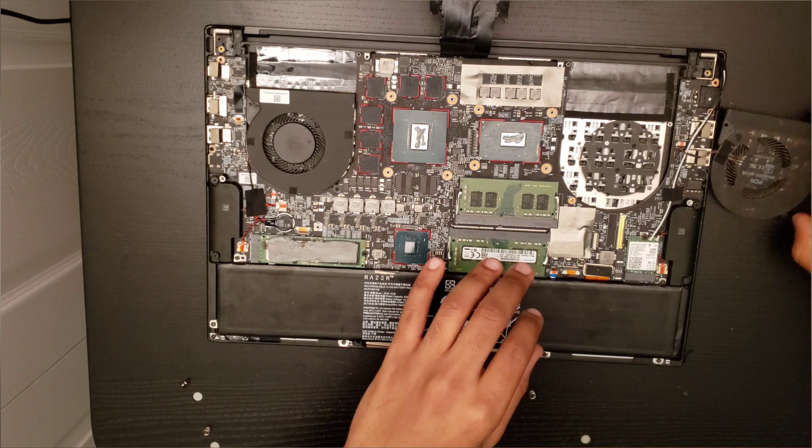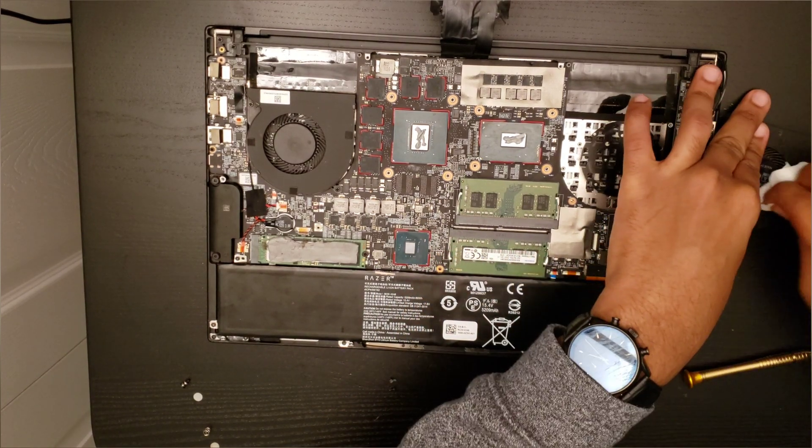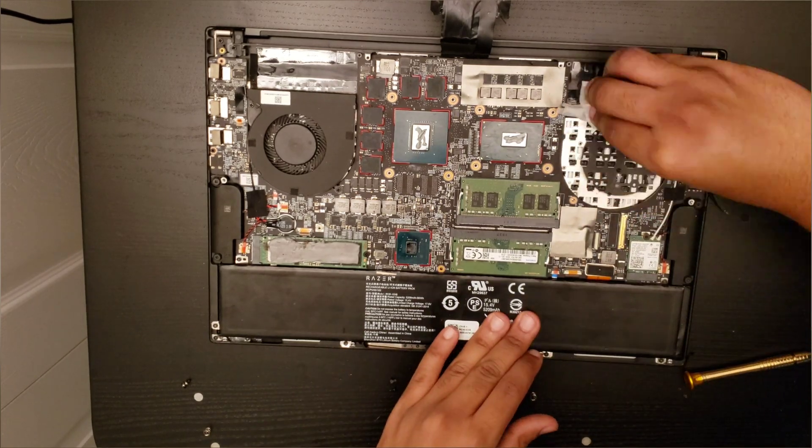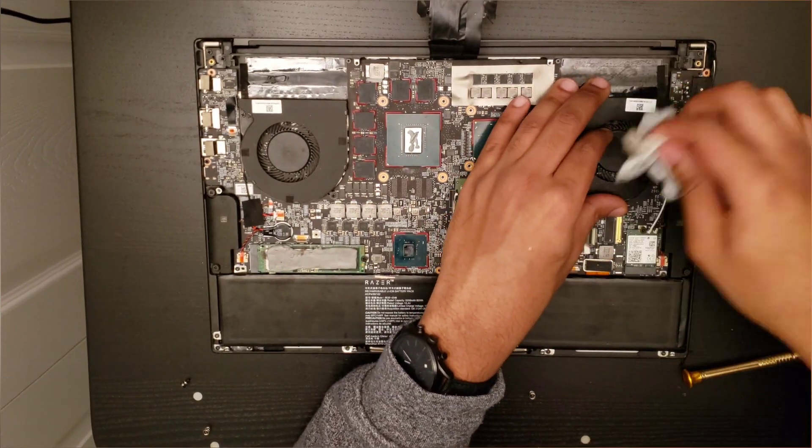Also, while doing this, you want to clean the fans as it leads to better thermals. Once you're done with everything, place everything back and screw it in.